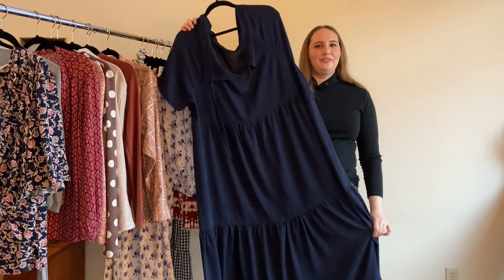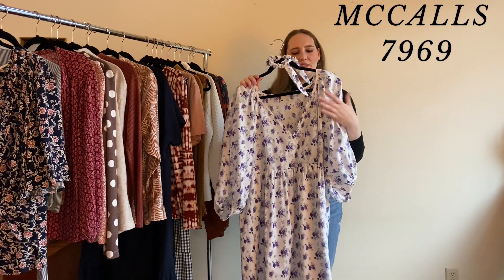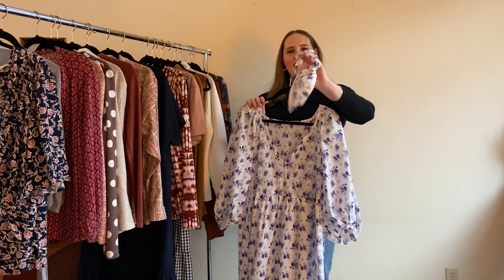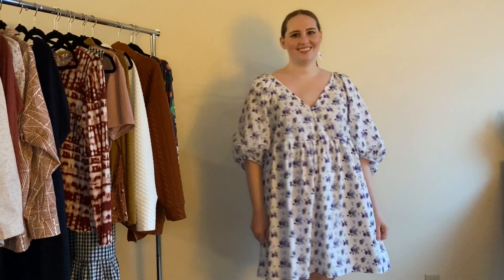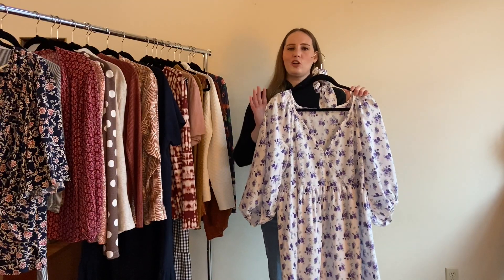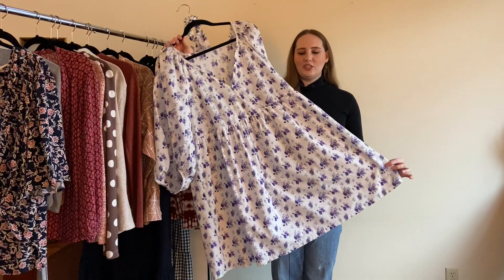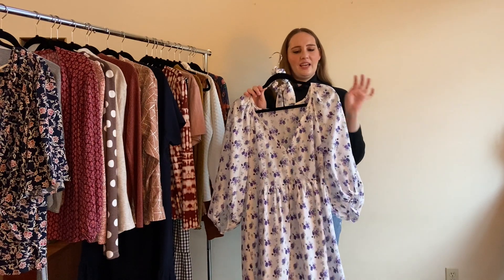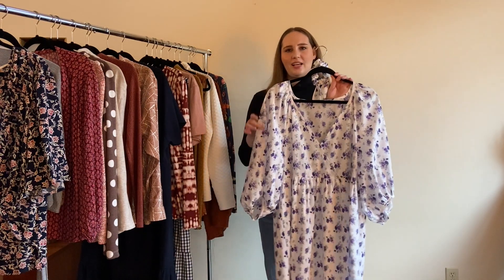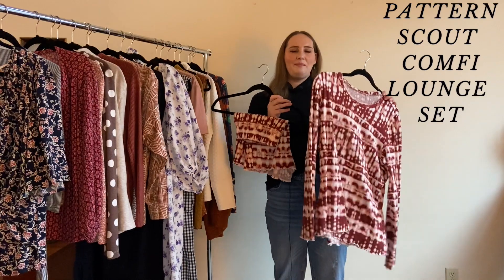This is McCall's 7969, made from a cotton-poly fabric with beautiful purple flowers, and I even made a matching scrunchie because I'm extra like that. I made it between a size large and extra large — the extra large wasn't quite right and neither was the large, so in-between was just right. It's really girly, a little outside my normal style, but it's so comfortable and I'm excited to make it in other colors.